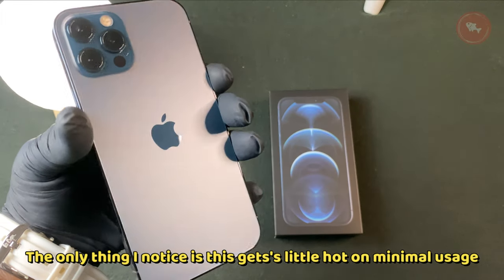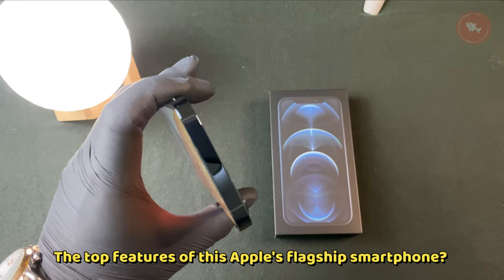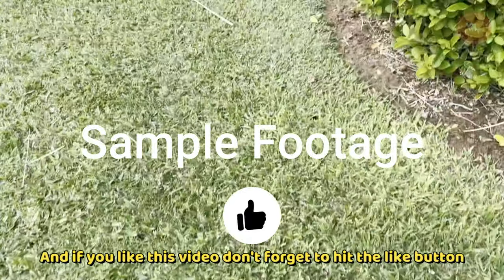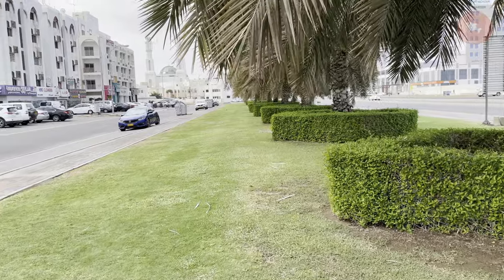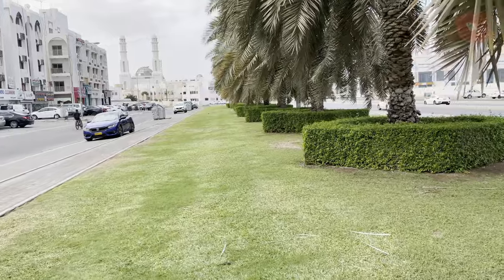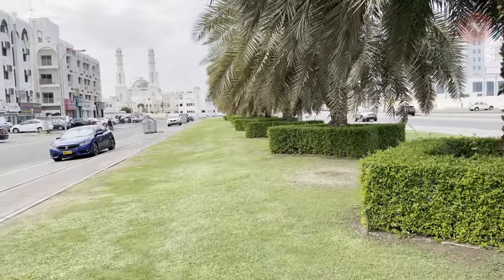Soon we'll post a video on the top features of this Apple flagship smartphone. If you like this video, don't forget to hit the like button. Until then, see you in the next video — bye!